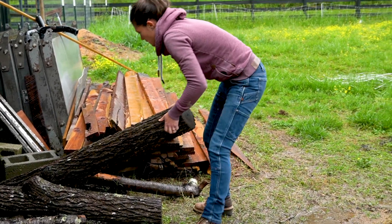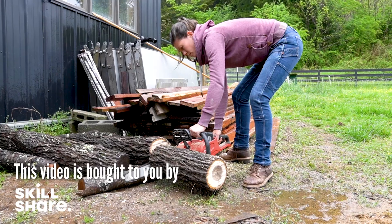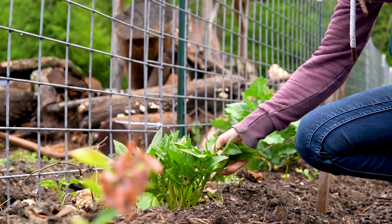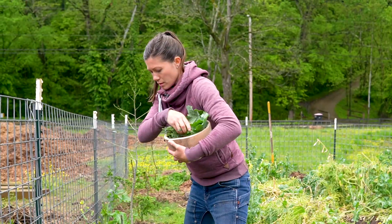I'm Anne of All Trades. I'm a farmer and a teacher, and six years ago I left corporate America so I didn't have to sit in front of a computer all day long. Discovering farming and woodworking, I realized that there's something so special about having a tangible reward for my labor, or having physical evidence for how I spent my time.